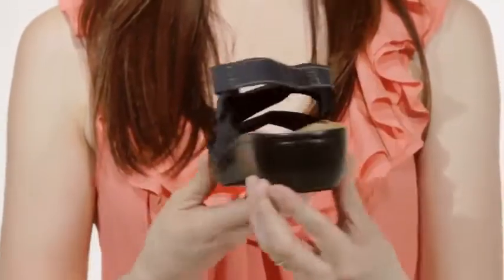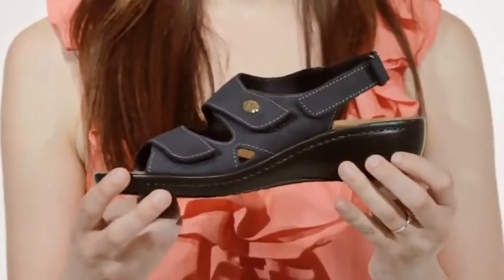A 1 and 3 quarter inch heel adds a slight elevation to the shoe without adding too much height. A sandal you'll want in every color — try the Darling by Flyflop.